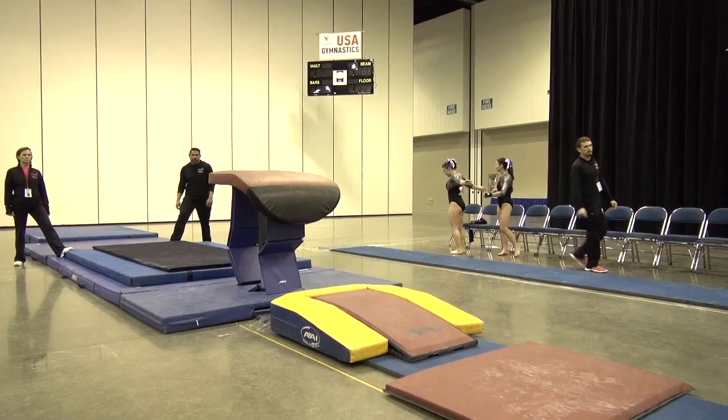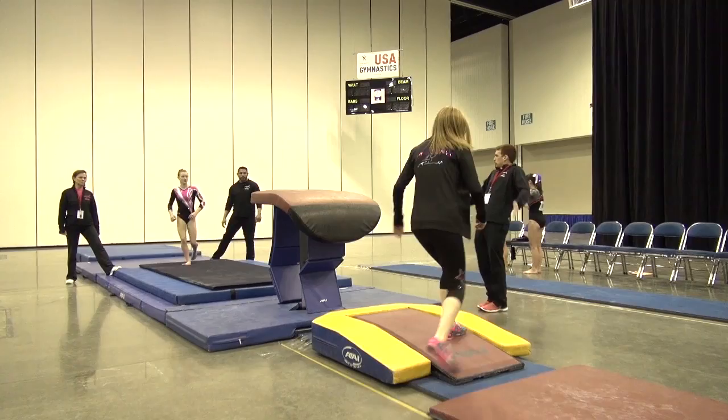Stand up. Thank you. Good. Now I need the butt tighter in the air, lifting through the hips. That was good. A little more tempo. Watch the head here.